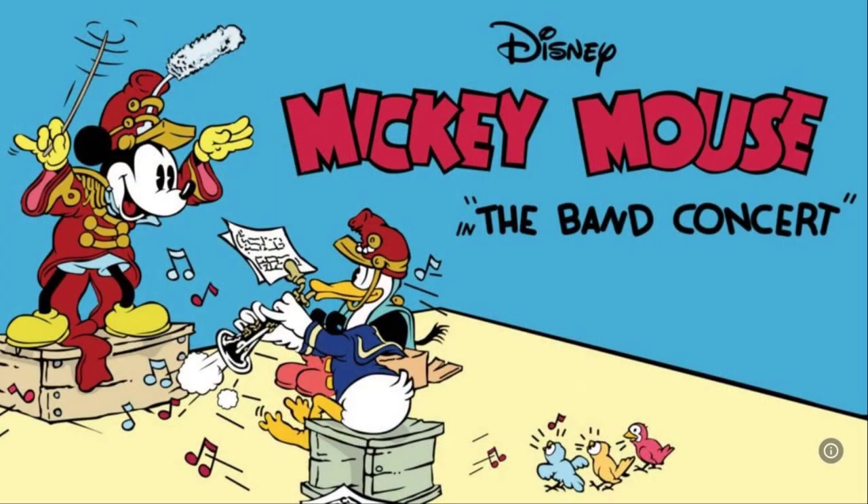Hey there, welcome back to The Magic in the Music. I'm Jen. Today I am so excited because my new wallet is here. I ordered the Mickey Mouse The Band Concert Dooney & Burke Wristlet Wallet and I cannot wait to open this thing. I've been waiting and waiting until I had time to do it on camera. So let's get right into this thing.